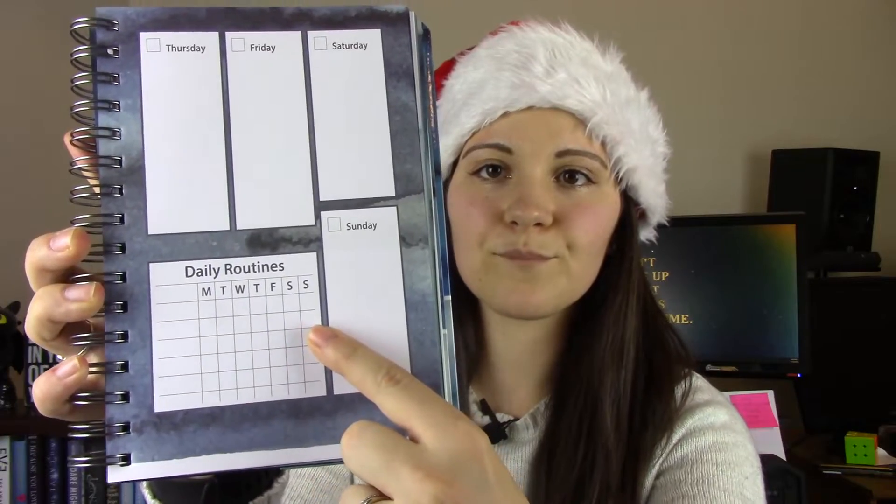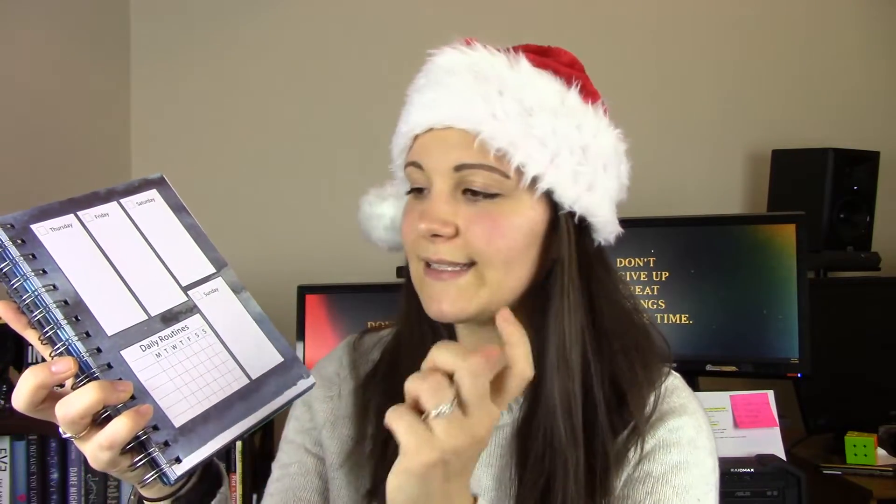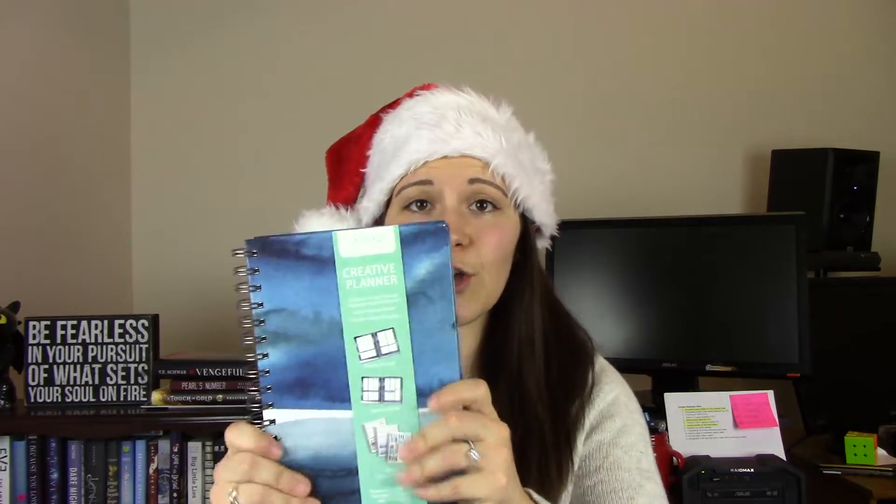The part I've been using non-stop is the daily routine section — basically a habit tracker with about seven different habits tracked Monday through Sunday. I put things like wake up without a snooze, edit, read, get my ten thousand steps, workout, and meditate, then check them off. I like that it's already laid out — I don't have to make it up like I would with a bullet journal. There are also project sections in the back that I still need to fill out.